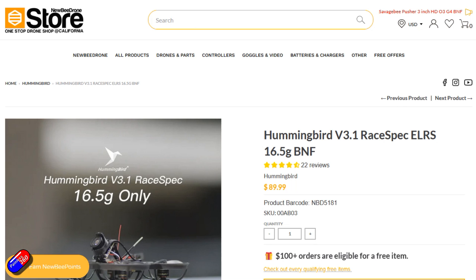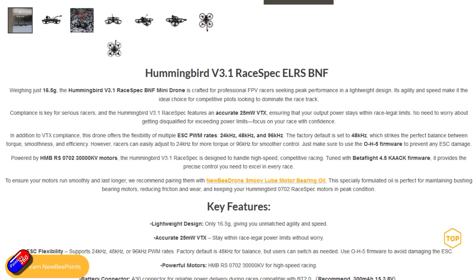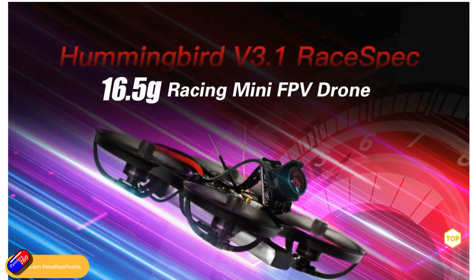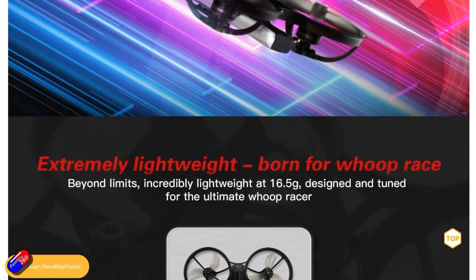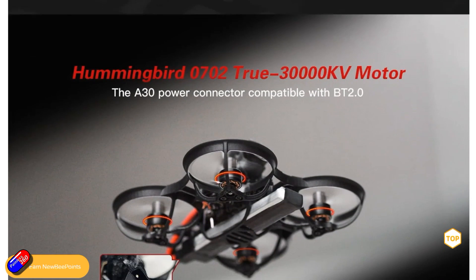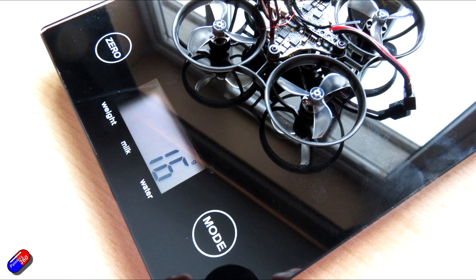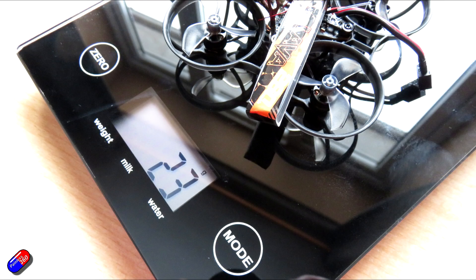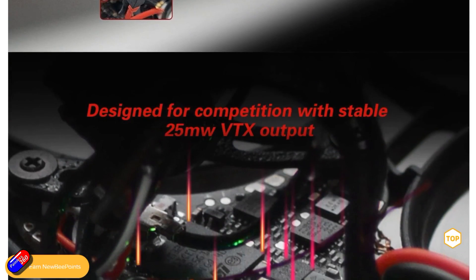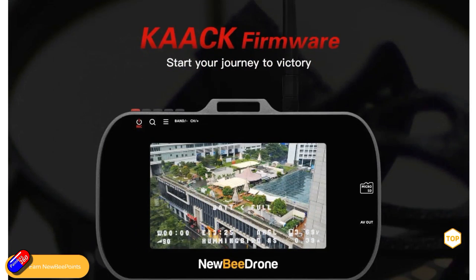Lots of other reviewers have already had a go on this, so if you want to get into lots of flight footage then go and check them out. I've got this one to look at because it has a number of advantages if you are into flying like you stole it over the standard Hummingbird. It's incredibly lightweight — only 16 and a half grams, though on my scales it's just under — and with a battery it's still ultra light. It has a built-in 25 milliwatt only video transmitter, which is perfect if you want to fly without accidentally using illegal levels of power for your VTX.